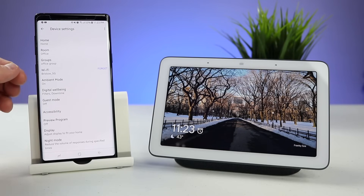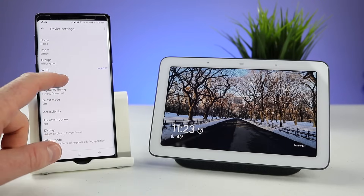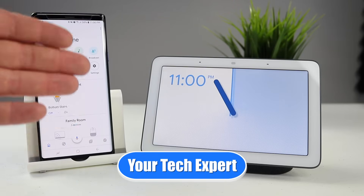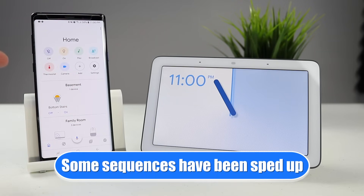Now that you know how to navigate the Google Home Hub, let me show you all the settings that you can adjust to change and personalize the Google Home Hub for you. Let's get started. Hey everybody, welcome to Tech with Brett, where I help tech work for you. So today we're going to jump in and check out all the settings, how to adjust them, and what they do for your Google Home Hub.